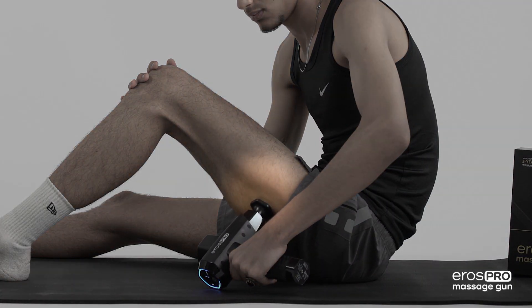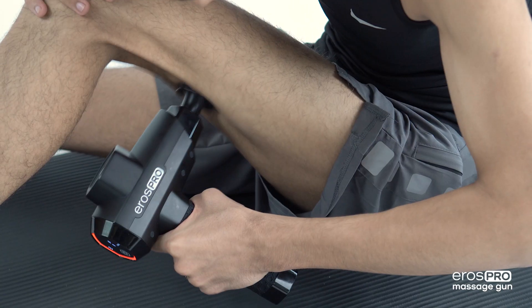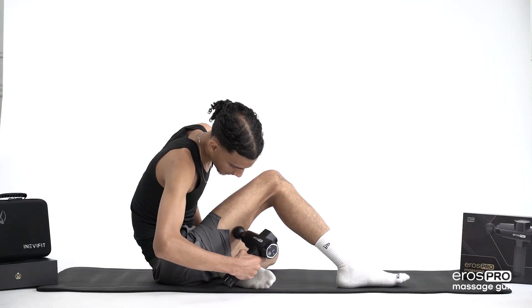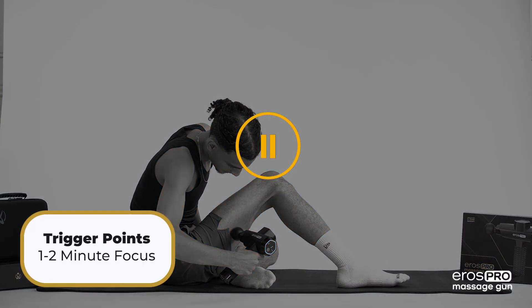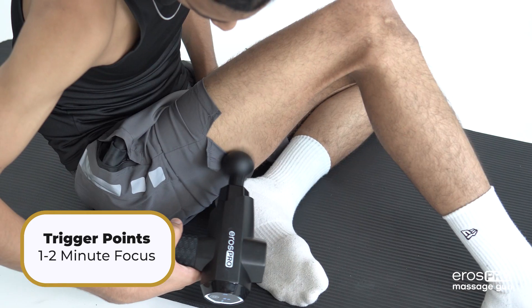Begin by applying light pressure to the top of your lower glute where the hamstring muscle begins, and continue working the massage gun down the full length of your hamstrings above the posterior knee. If you find trigger points along the way, apply dedicated pressure as needed for 1-2 minutes and proceed to moving down along the muscle.